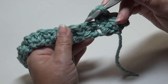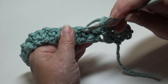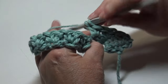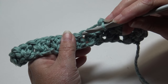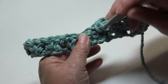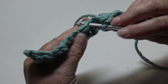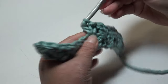Continue the repeat: skip the next double crochet stitch, insert into the next single crochet stitch, work a single crochet under the top two loops, yarn over, insert back into that same stitch, and work a double crochet. Keep repeating this pattern across the row — skip the double crochet, insert into the single crochet, work a single crochet, then yarn over, insert back, and work a double crochet.